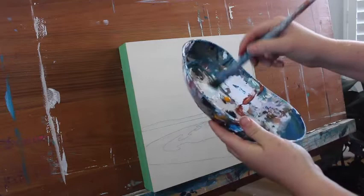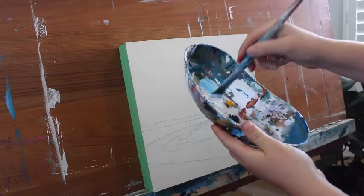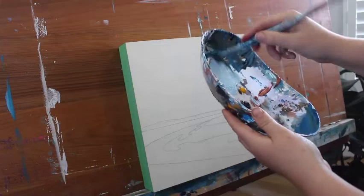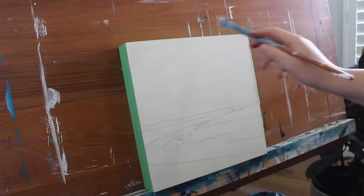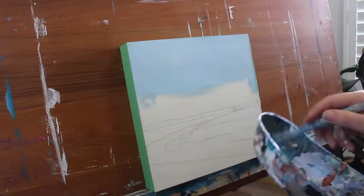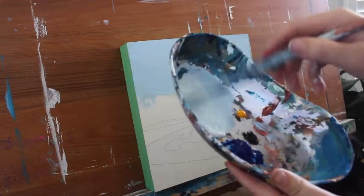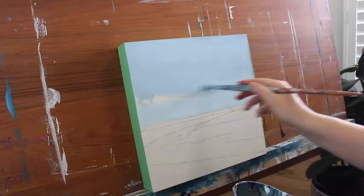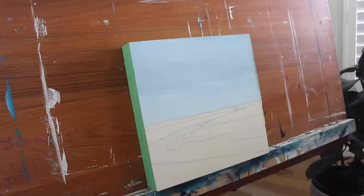I'm going to start with the sky. I'm just going to mix up some of the white, a little bit of the blue, and some copper to give it that nice light blue, gray sort of feel. Add a little bit more white in there. I'm basically going to cover all of this top section with this nice light blue. As we get a little closer to the bottom, I'm just going to add a little bit more white and make the horizon line just a little bit lighter. Beautiful - there's the first layer of the sky down.